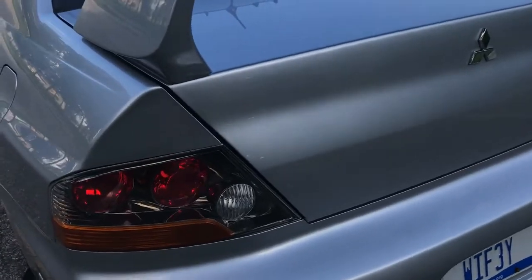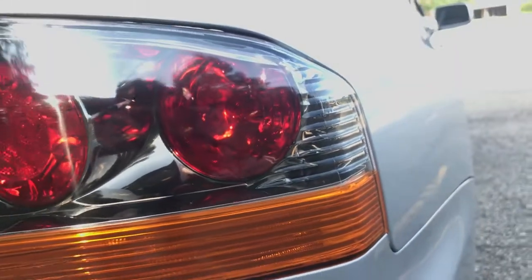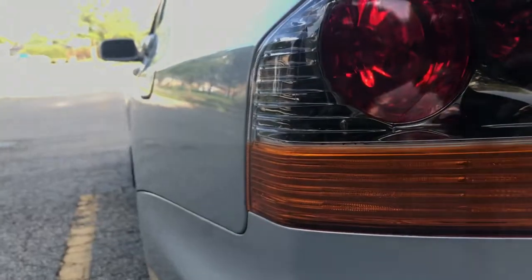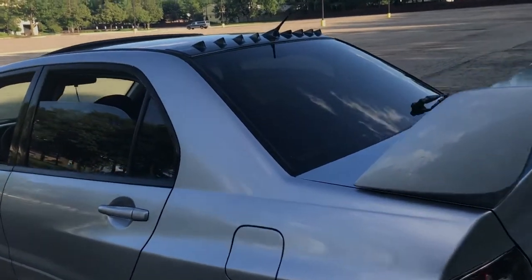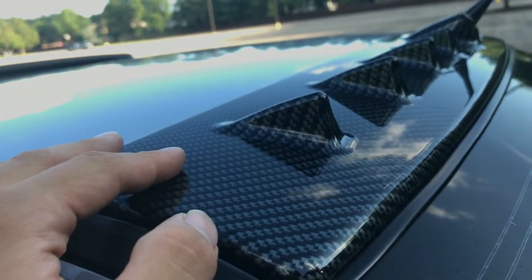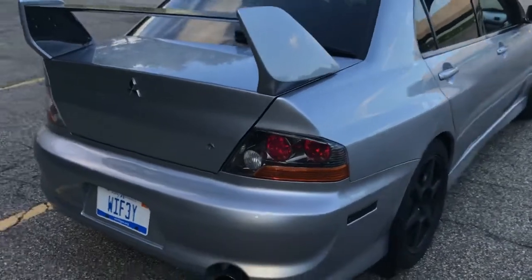The taillights — the EVO 9 MR taillights. I also bought those, they look pretty nice. It came with the carbon fiber vortex generator. Exterior-wise, I think that's pretty much it. I am planning on doing a lot of things to it, so if you guys want to come along, you're more than welcome. But for now, this is how she sits.